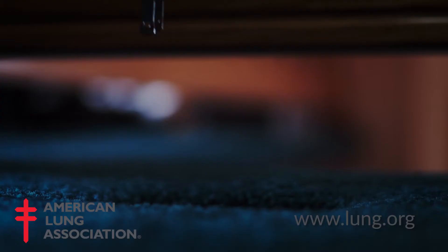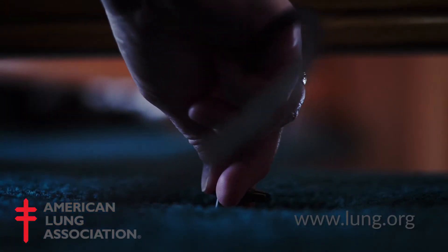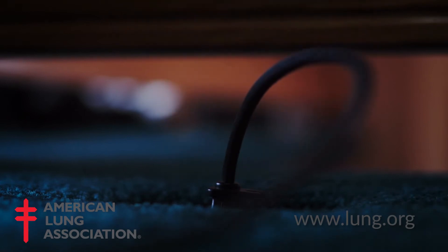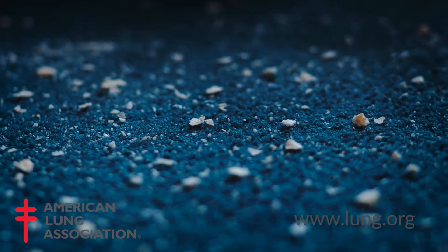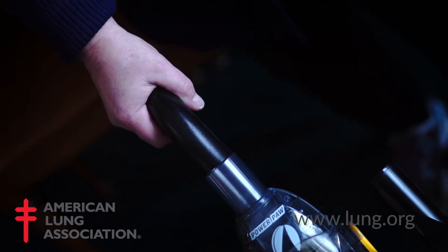Vacuuming your carpet regularly, say once a week, is an important part of indoor air quality. The reason we want to vacuum regularly is we want to be able to lift or suck out the dirt, the dander, the particulate matter that is in the carpet, and capture that allergen load within the vacuum.